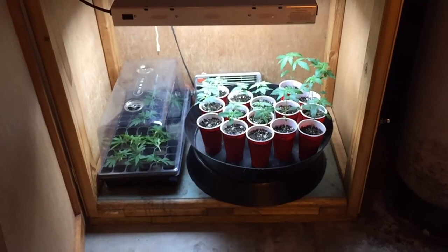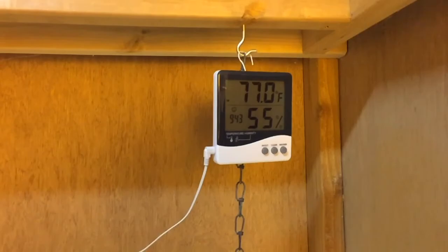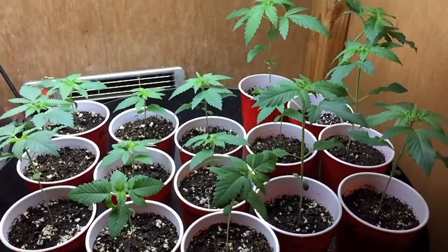Everybody is all safe and sound, tucked away inside their grow box. 77 degrees, 55% humidity. Clones are happy. Seedlings are happy.